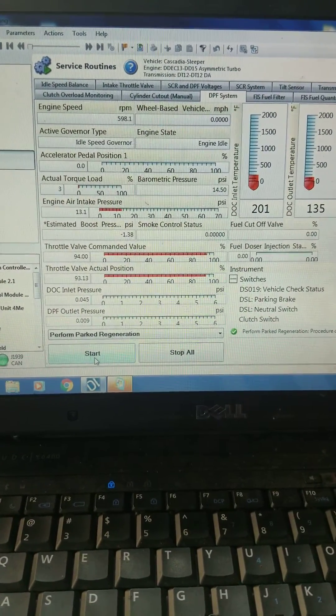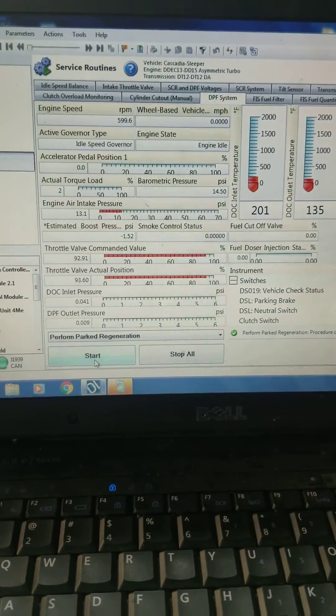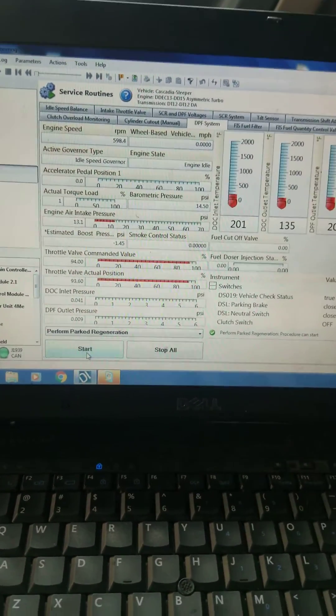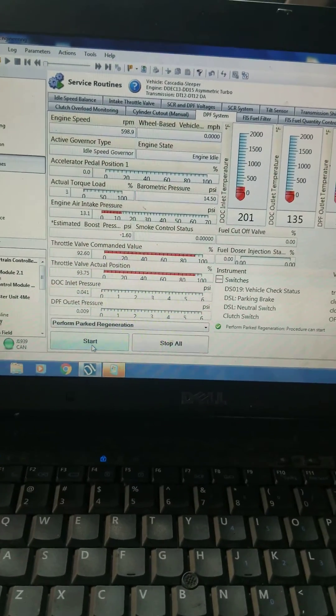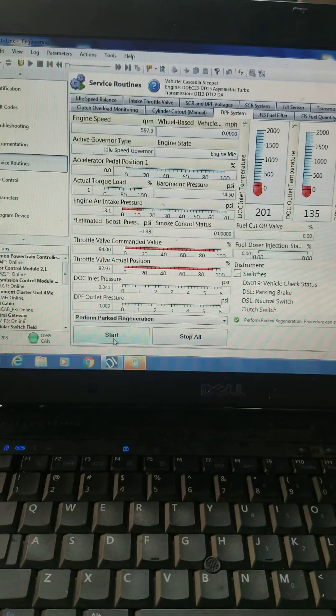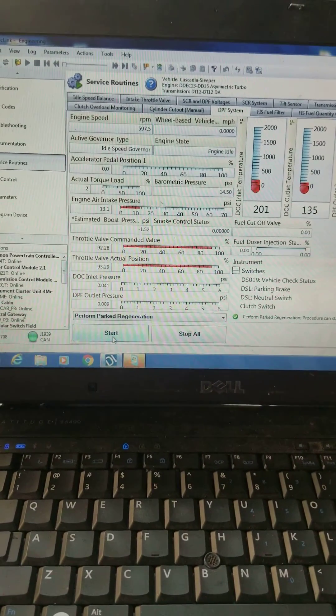Hey guys, it's Casey again here at Detroit Rebuild Specialist. Today I wanted to make a little video explaining what us as mechanics are looking at when we do a regen on your truck. A lot of guys out there on the road put their trucks into a regen when they have a check engine light, thinking it's going to fix the problem.